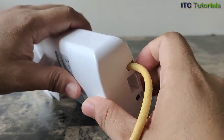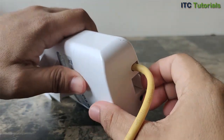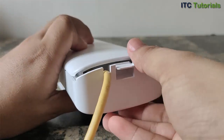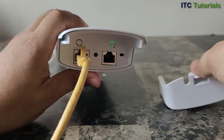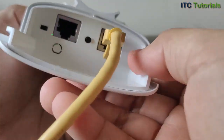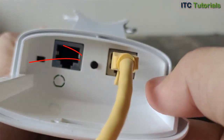Let's find the reset button. Just open this cover — here's the reset button on this device.